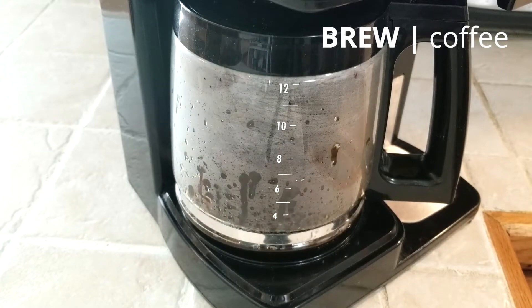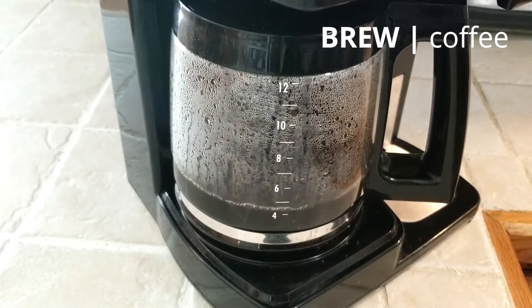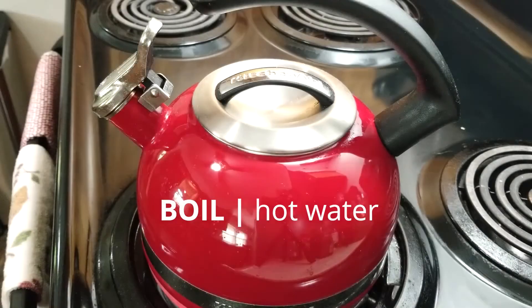First, brew your coffee. Brew it as strong as you like. Just remember to add enough water to get two full cups when it's finished. Next, put a kettle on to boil or boil water in a pot.